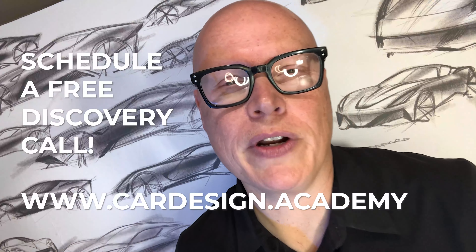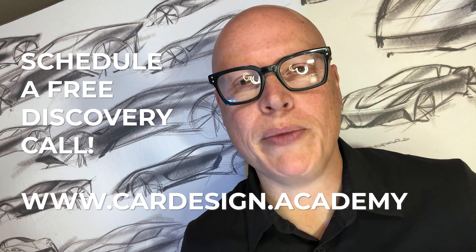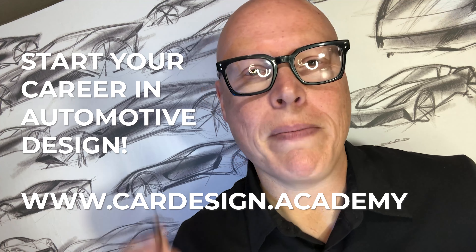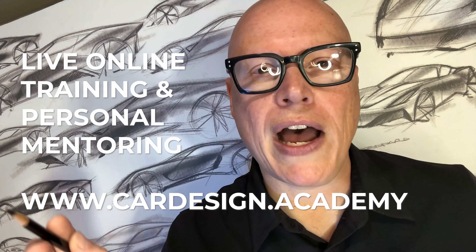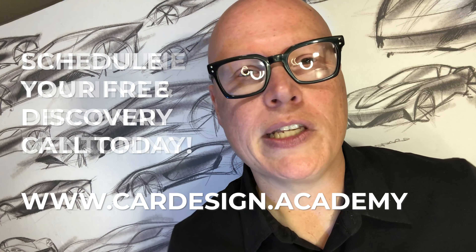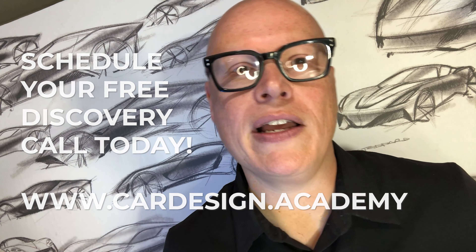If you're looking to take your car design career to the next level, you need a mentor who can show you the way. Go to www.cardesign.academy and book a free discovery call. We can help you map out a strategy to master the skills and technology necessary to succeed as an automotive designer through live online training and personal mentoring. Whether you're just starting out or looking to level up, subscribe to our channel and follow us on Instagram at cardesign.academy.